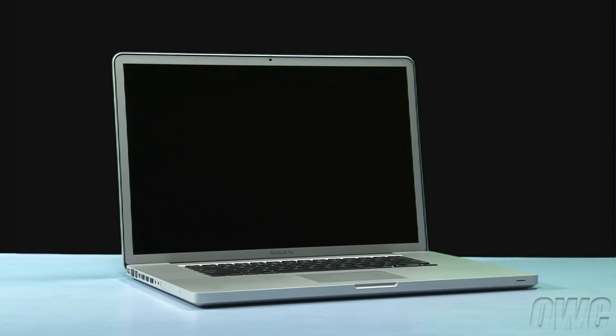Hello and welcome to the OWC instructional series of videos. In this installment, we'll be upgrading the memory in an early 2011 17-inch MacBook Pro. We've already gathered our materials, shut down the MacBook Pro, and placed it on a soft, static-free work surface. We are now ready to begin.